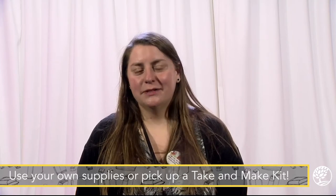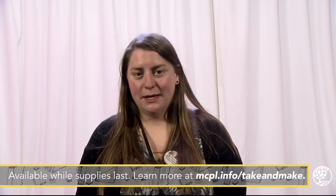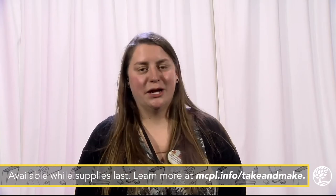Hi, I'm Krista with the Monroe County Public Library and today I'm going to show you how to assemble egg shakers. We have a take-and-make kit available now with all the supplies that you need to make them. Kits are available while supplies last at the main library, the Ellisville branch, and out at the bookmobile.